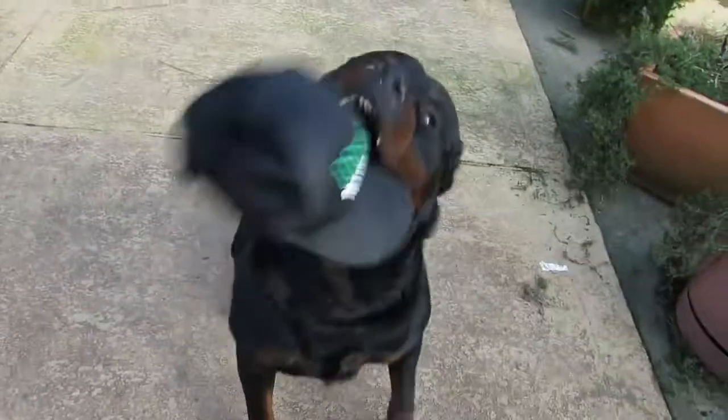Did you get the hat? Sit. Sit. Oh, what a good boy. Sit. Nope. Sit. Sit. Sit. Good boy. Excellent.